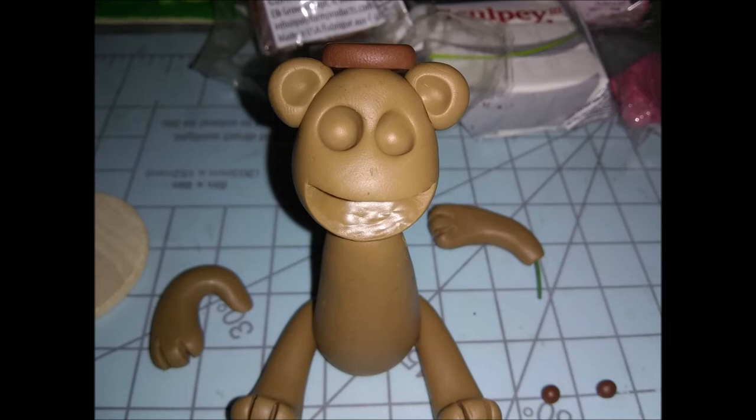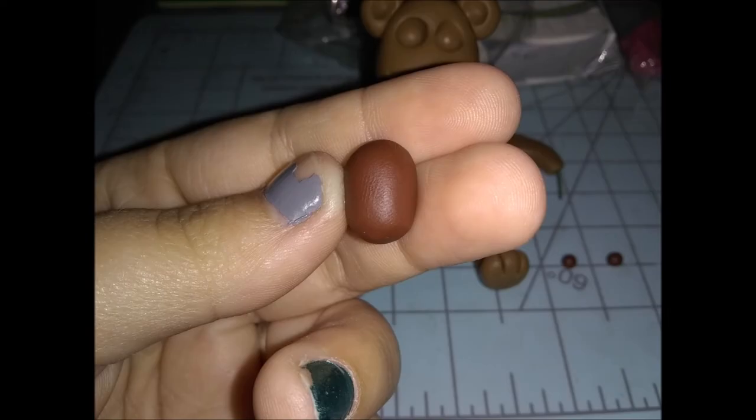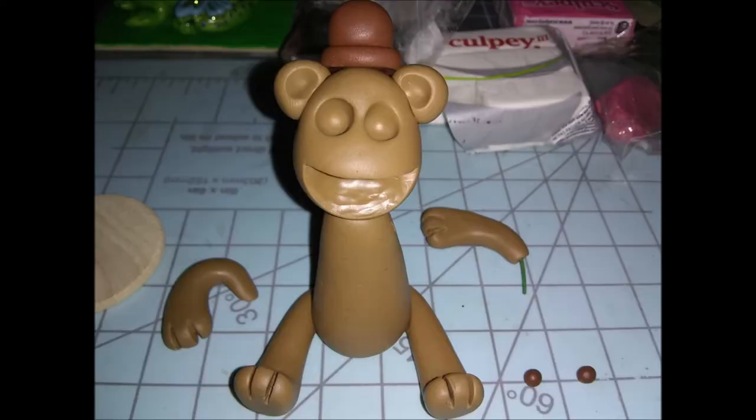Then I just stuck the brim of the hat on. Next I'm going to make the top of the hat using this ball right here. I just rolled it into an egg-like shape, and then I just wanted to make it round on top and flat on the bottom — so I cut it off where it's about 25% small on top and 75% big on the bottom. We're going to use the 75% side, the bigger half. Just stick it on the top of the hat, just like so.